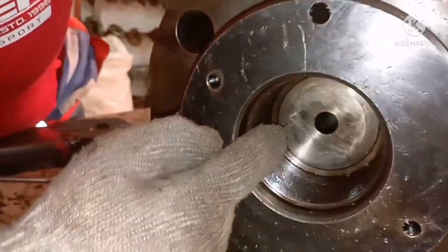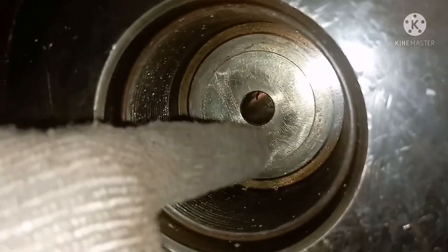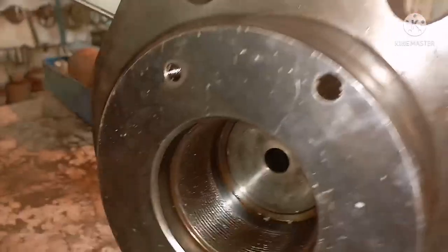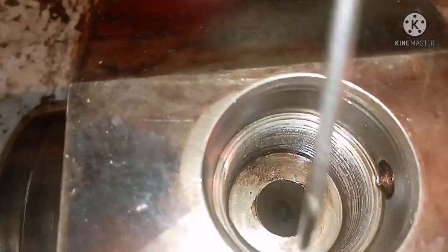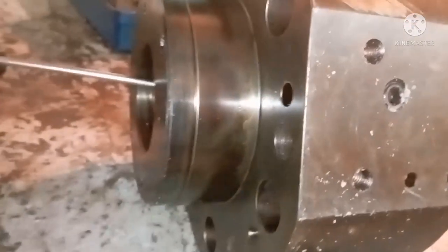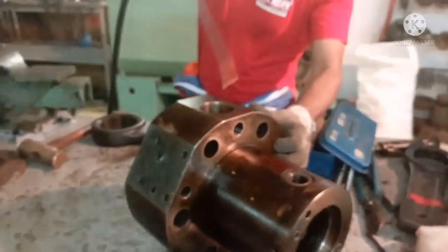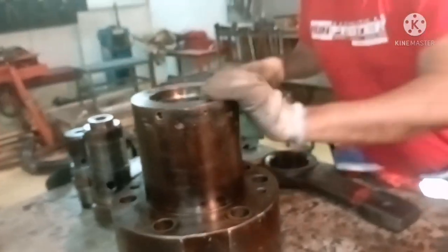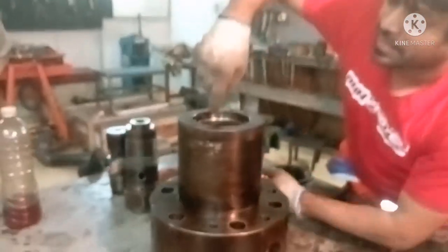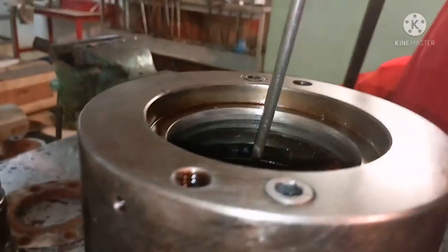Inside there will be a hole — you can see a hole where the oil line goes to your high pressure line. You can blow air through here to ensure all passages are clear. You can see a hole over here, and this passage should also be free of any kind of blockage or flow restriction.